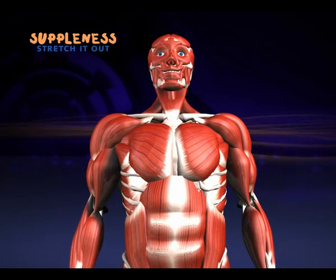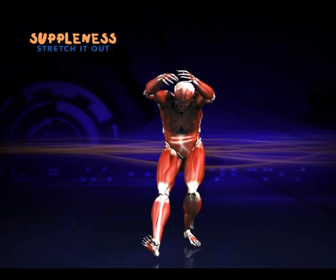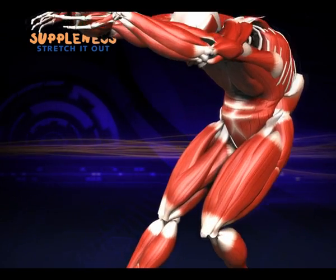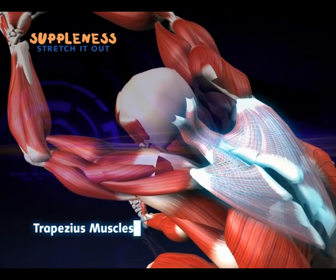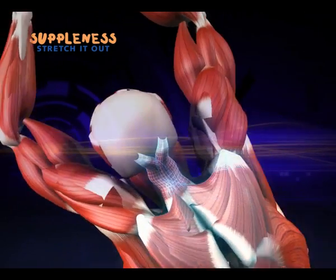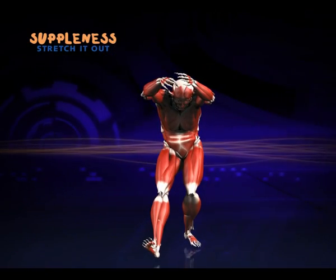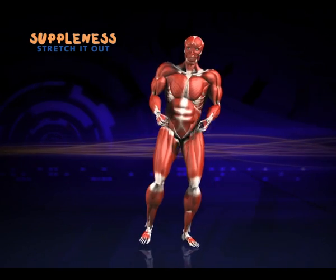Start with the hamstrings — make sure you feel the stretch in the back of the upper leg. At the same time, stretch out your upper back and trapezius muscles. They control your upper arms and allow you to move your shoulder blades. This is a collecting area for tension, so give it a good long stretch.